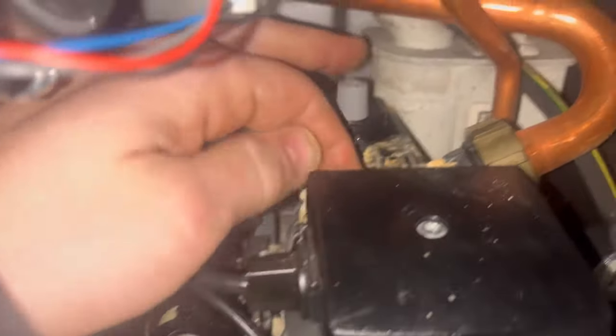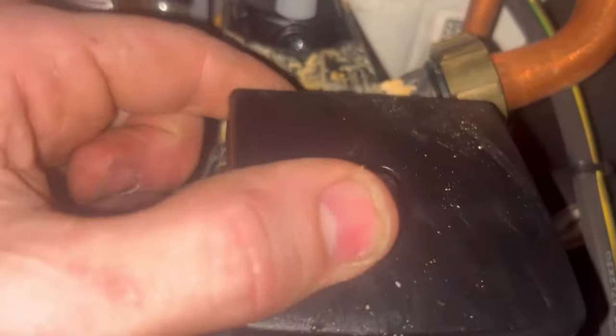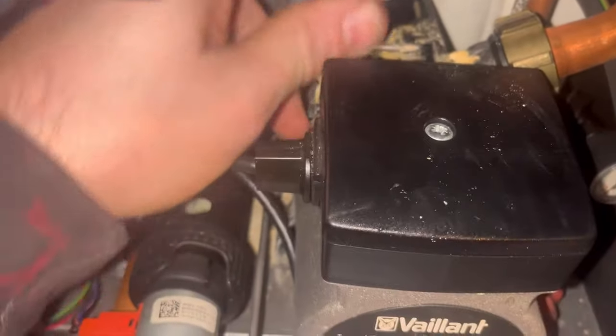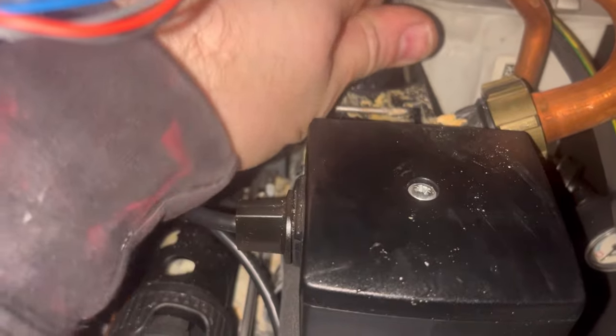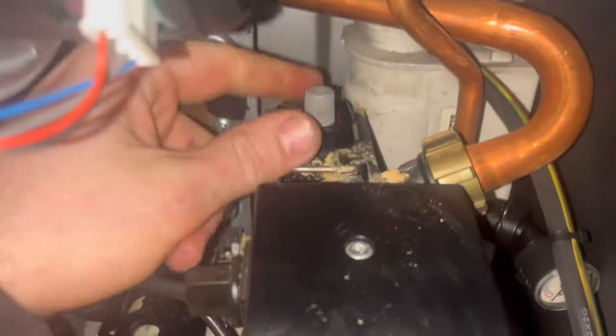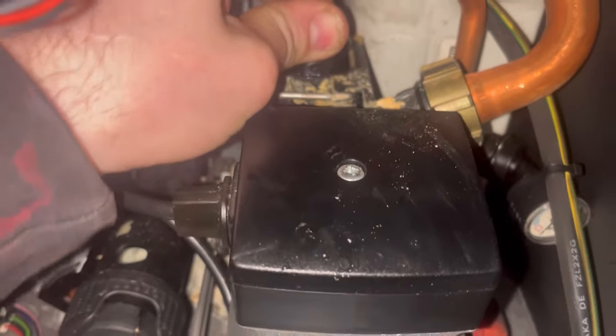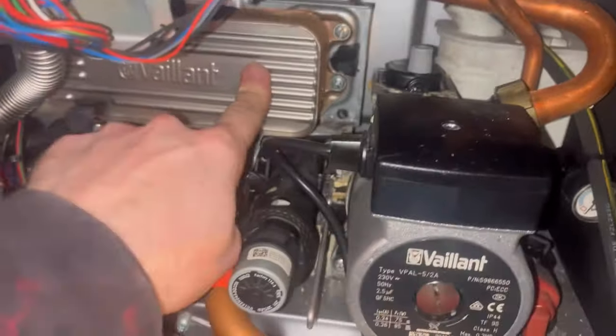That clip - I can't actually get it out without taking the pump out - so I'll put it in there and push that back. Make sure it's open. Give it a nice tug - yeah, that's in there.